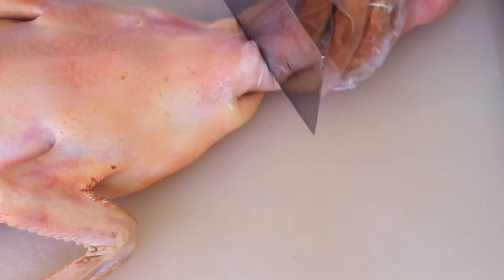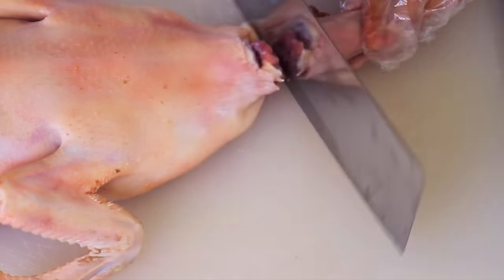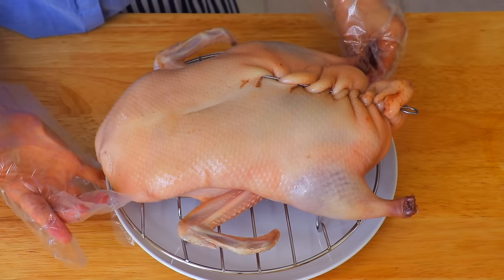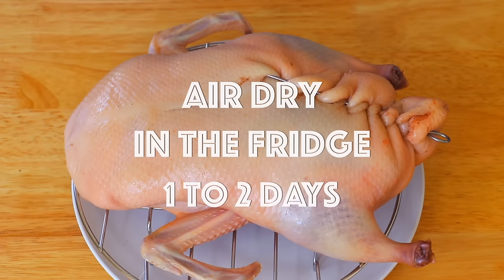Now we can take out the hook and cut out the neck and head. To air dry the duck, place a cooling rack or baking rack on a plate, put the duck on the rack breast side up, and dry it in the fridge for 24 to 48 hours.